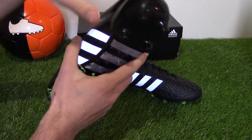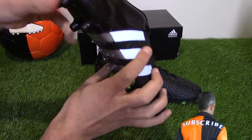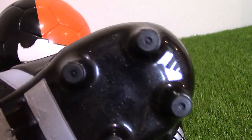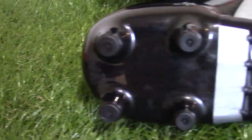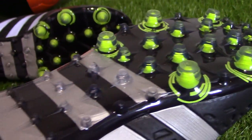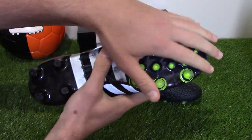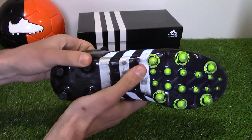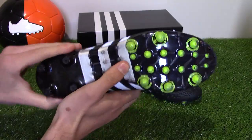An external heel counter dubbed the heel stabilizer offers a secure lockdown of your heel into the boot. It's a very rigid and stiff external heel counter, much like what you would see on a Predator Mania. The most obvious and standout feature is the sole. It uses a combination of conical studs and grooves dubbed Total Control for ultimate control under your foot, as well as traction on firm ground surfaces and artificial grounds. In previous Predator generations, a lot of players would wear firm ground models on astro-turf pitches which would actually damage the sole, hence the reason for the FG/AG combined sole.